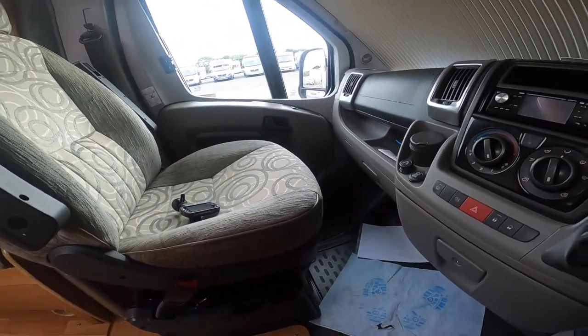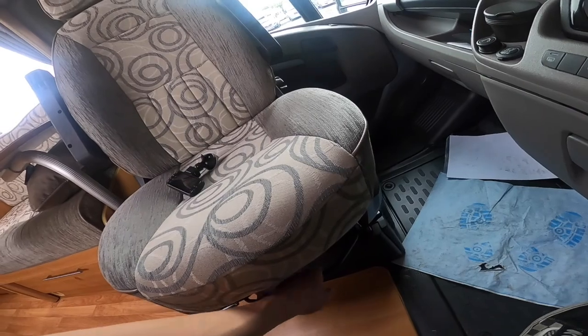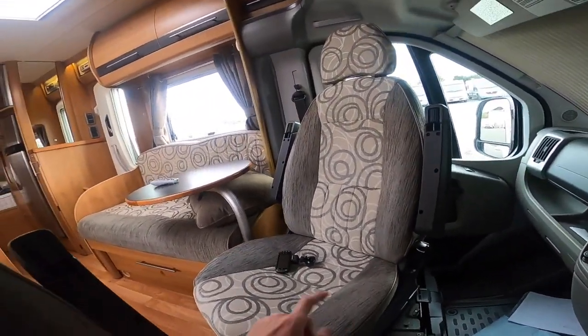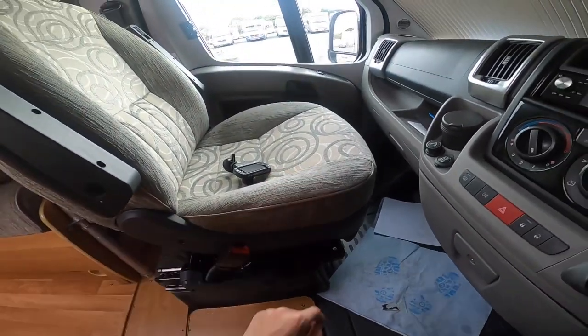And then to turn your seats, there's a little lever here — pull it back. You may have to adjust the big bar to get it all the way around into the rear. But make sure they're locked in — when you hear them click in, they're locked in for travel.